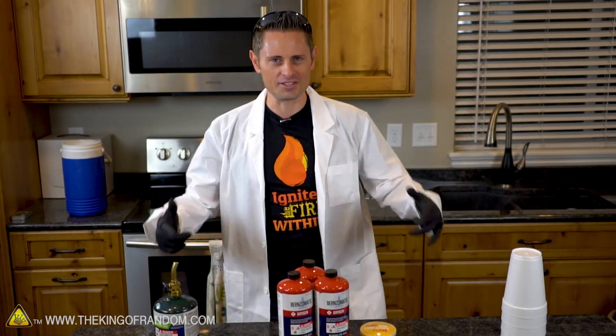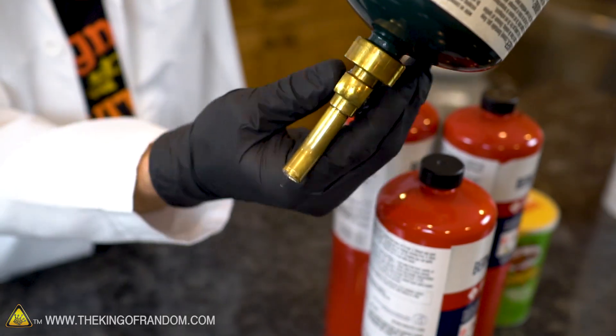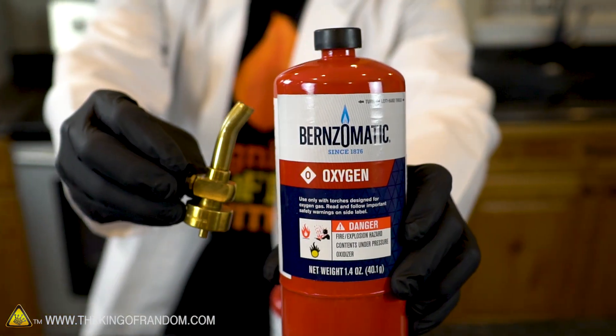There we have it, problem solved. Let's dive right in. You probably remember a few videos ago we took a propane bottle, snipped the tip and turned it upside down to extract liquid propane. Do you think the same method would work with a bottle of oxygen? Could we extract liquid oxygen?